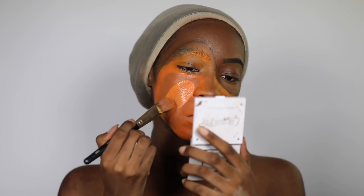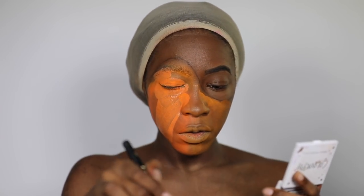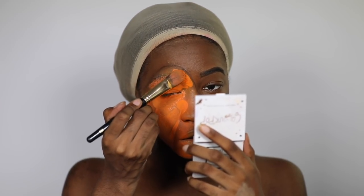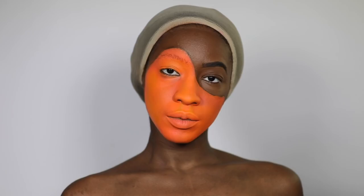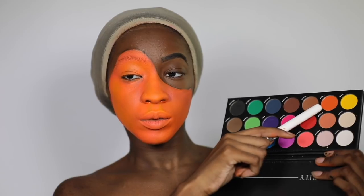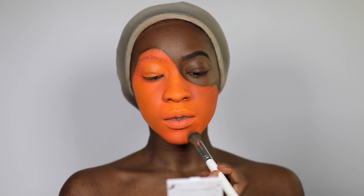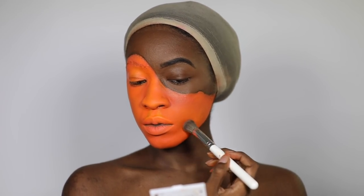I threw in some Snazaroo paint and just kept going until I had some type of even base. Now I'm using the Charity 21 matte eyeshadow palette to set my face with the orange shade. My face looks orange-yellow because the Snazaroo paint had some yellow in it that I didn't realize until I put it on — at that point it was just YOLO.